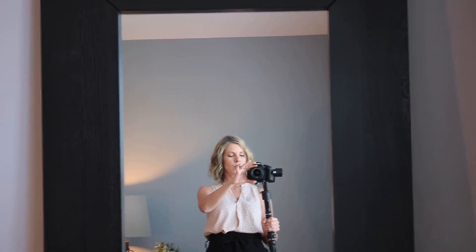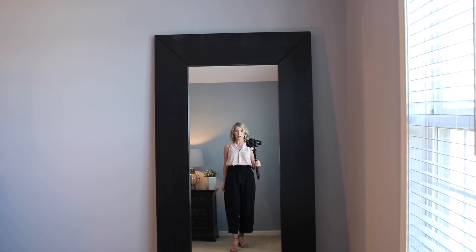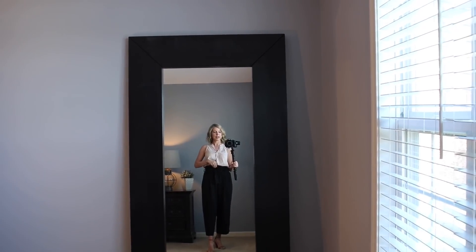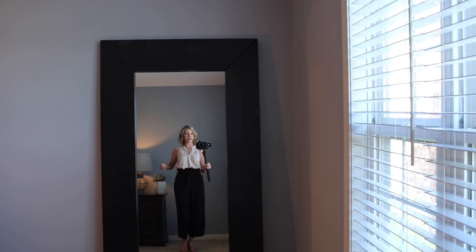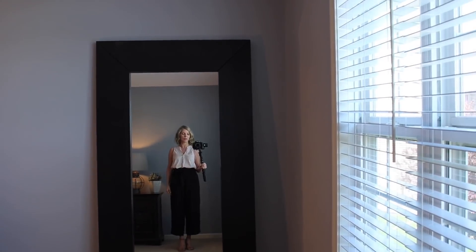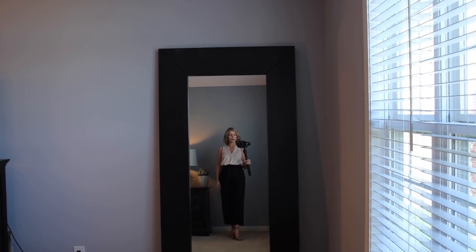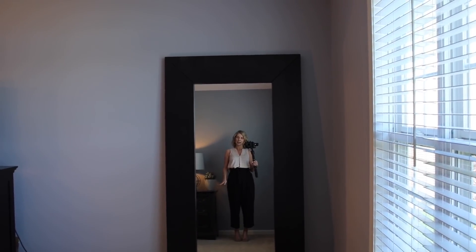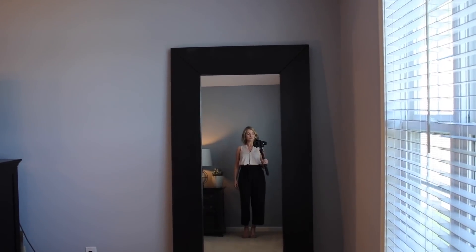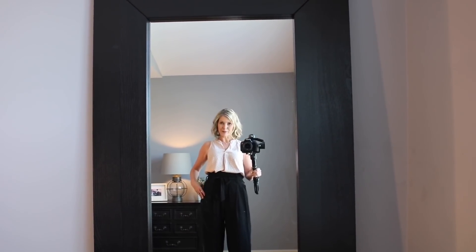These pants are from A New Day — I got them in my regular size. They have an adorable tie front and come up really high-waisted, which is great for tucking in this type of blouse. The shoes are also from A New Day — a block heel with a top tie strap. I got them in a size seven and a half and they fit just fine.